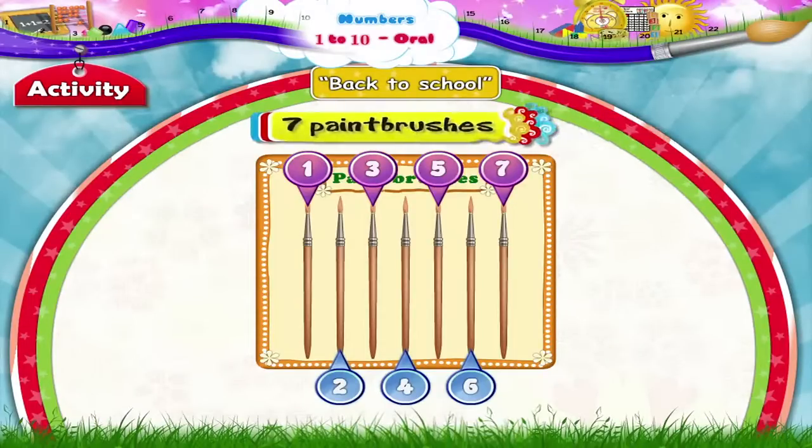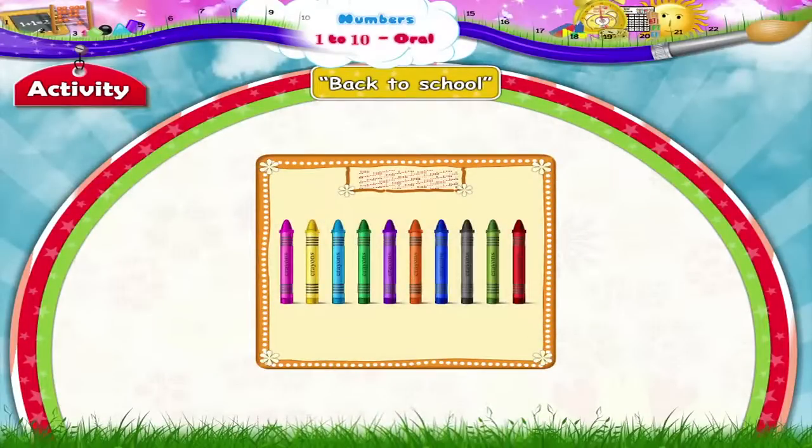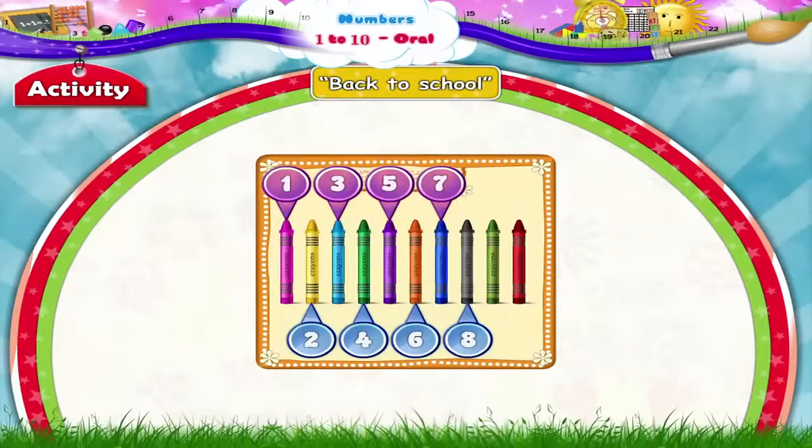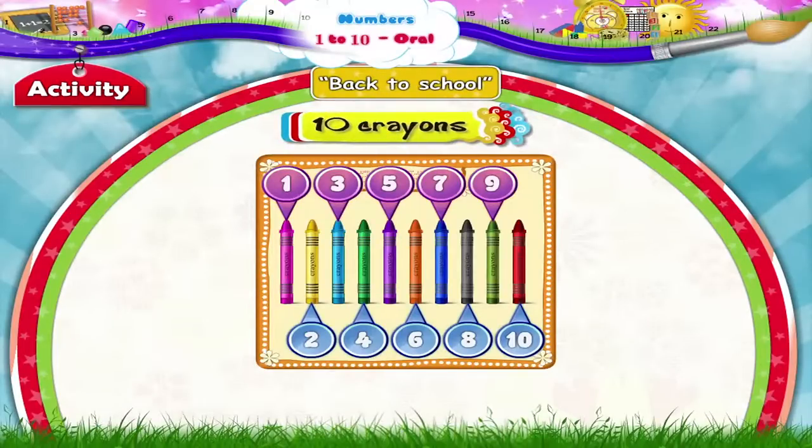Crayons. 1, 2, 3, 4, 5, 6, 7, 8, 9, 10. Ten crayons.